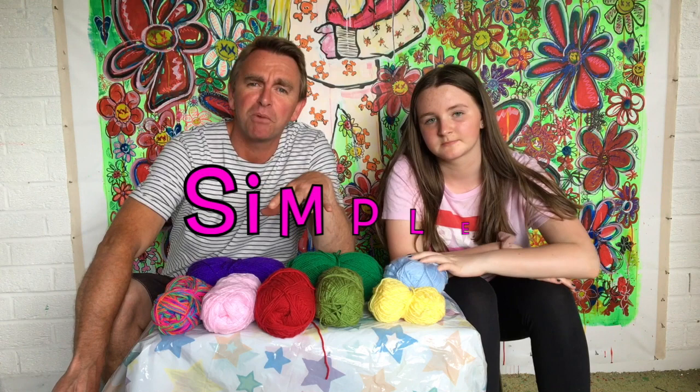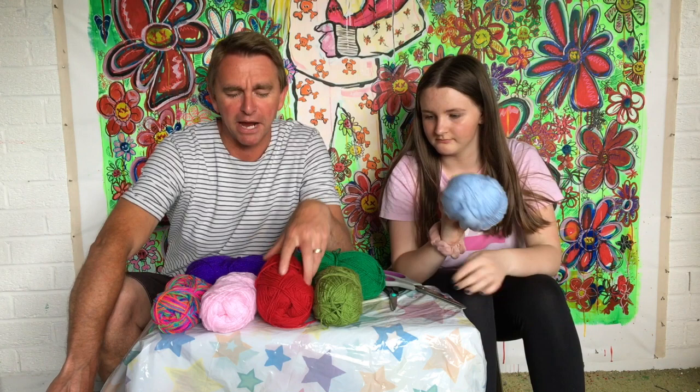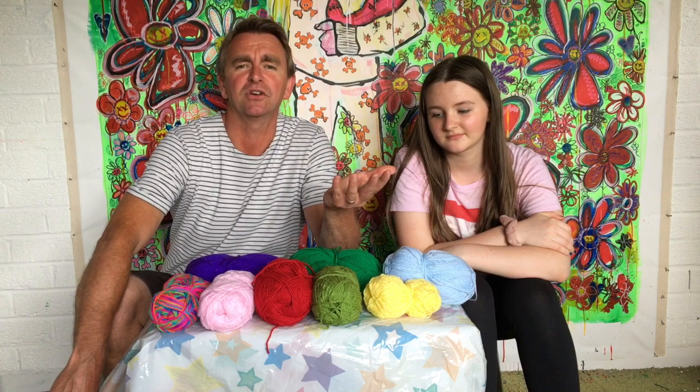So what we're going to do today is show you how to make the simplest of pom-poms — they're so easy to make and you can do a million and one things with them. First of all you need a load of wool. This is just knitting wool, it's about a pound a ball, you get it from all over the place. Get yourself some wool and then we'll show you how to do it.